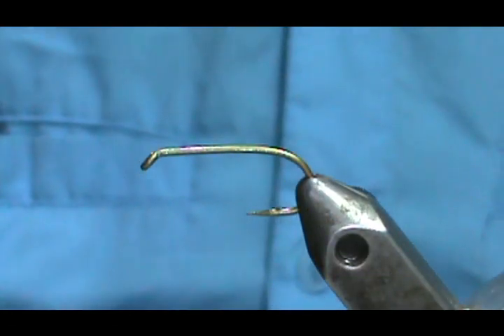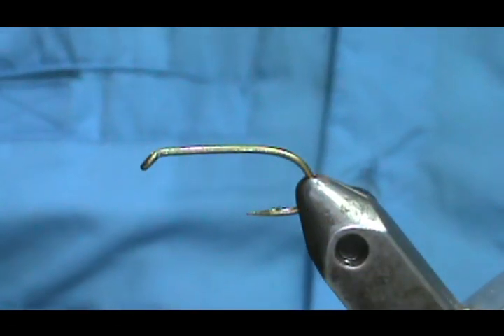Welcome back to another edition of Fly Tying with Jim Asura. Today I'm going to tie a booby fly.